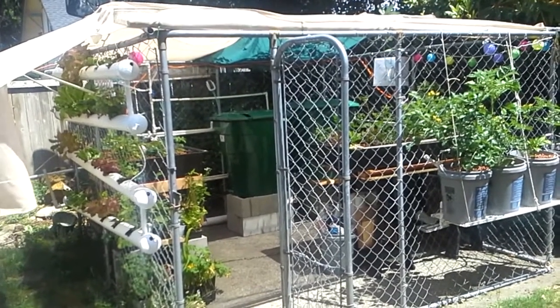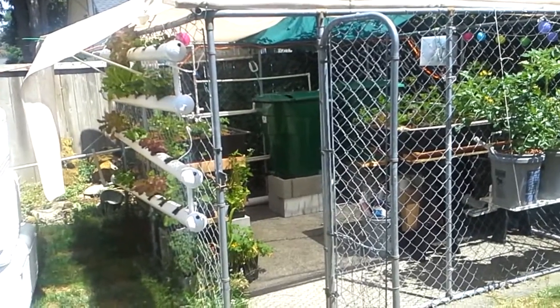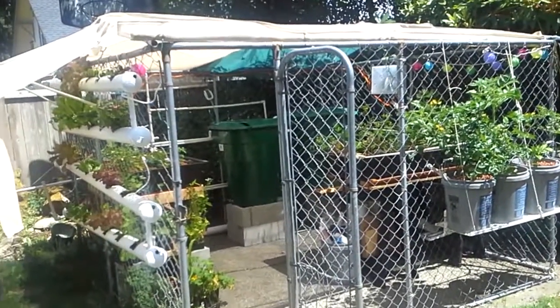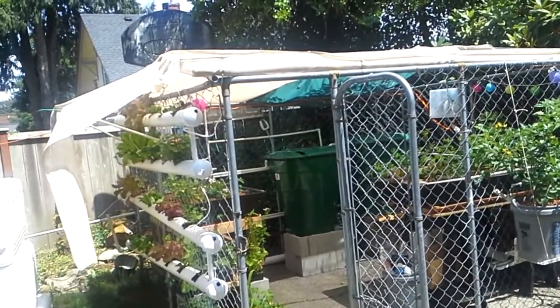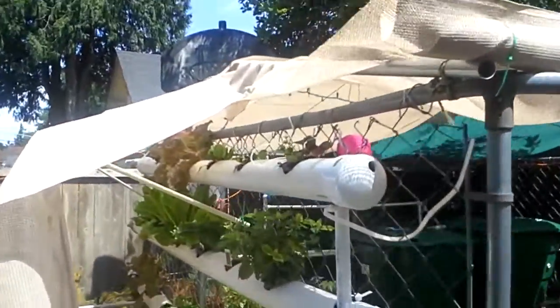Here's an update to Vicki's aquaponics setup here at the Tactical Wood Gas Homestead. We've added a few things — we've got a roof with shade cloth and a bunch of other things. So, quick update.